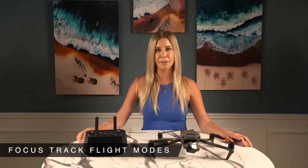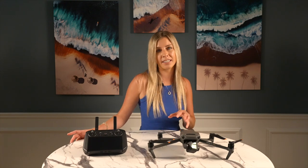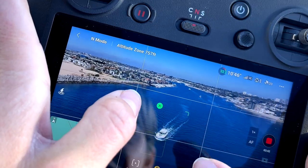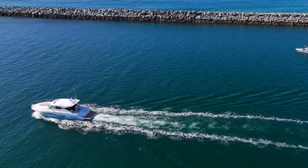Let's start with the Focus Track intelligent flight modes. They can all be accessed easily in the same menu after selecting a target and are designed to make certain shots easier. Spotlight is the most straightforward — its entire job is to keep the camera trained on the subject while you control the drone movement, making both stationary and moving targets much easier to film. Point of Interest has you select a target and the drone automatically orbits it while you retain control over the gimbal and distance. Point of Interest 3.0 is the same version that was on the Air 2S.